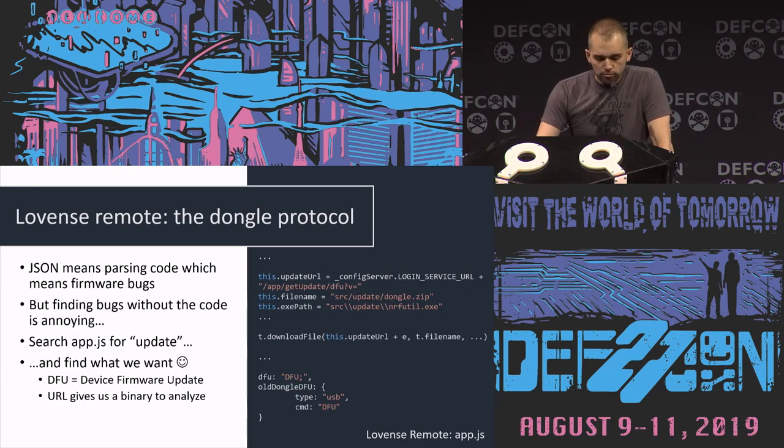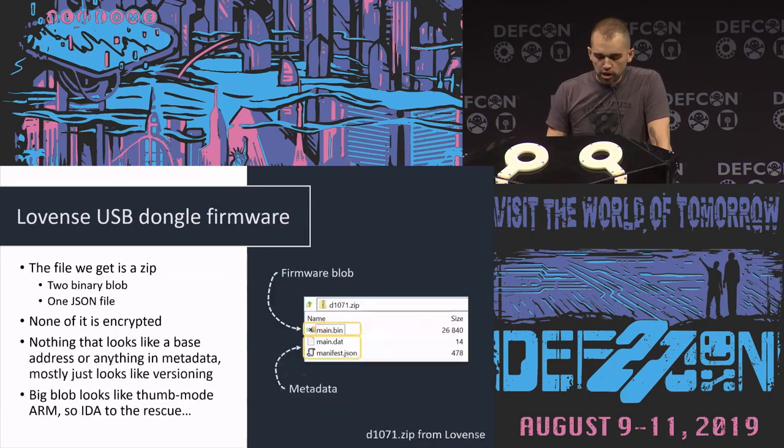Turns out there is a bug. But it's kind of annoying to take a look at without having the code of the actual dongle. However, since we do have the code of the app, we can look at the update mechanism — they have firmware updates for the USB dongle. From there you can find the URL to download that firmware and see if it's encrypted or signed. It turns out it's none of these things, so you can just grab it, unzip it, and throw it into IDA.